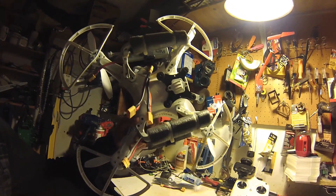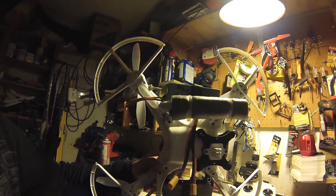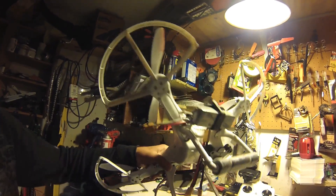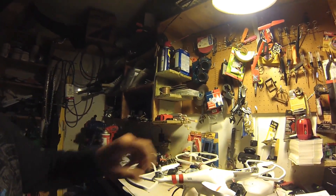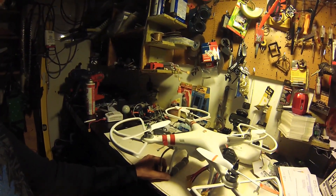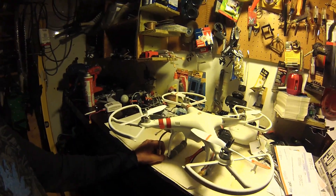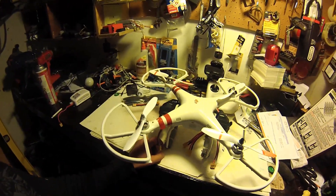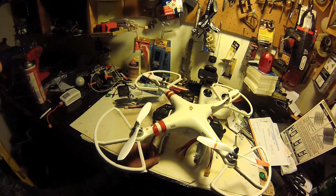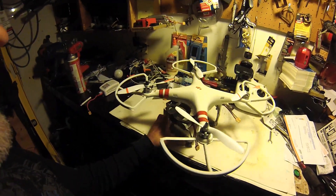I get about 15 minutes out of these two batteries — these are the original 2200mAh Phantom batteries. My goal is to get up to about 18 minutes, so I'll be testing some different larger batteries. I'll definitely do a follow-up video once I achieve that, and I'll do some reviews on batteries as well.